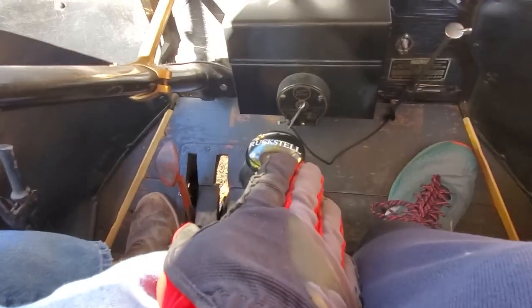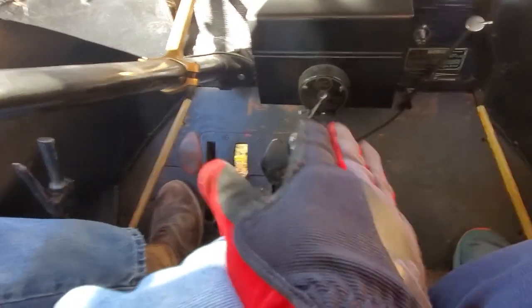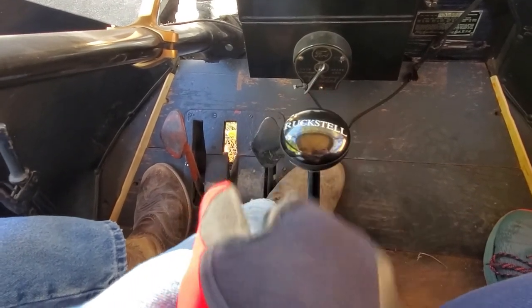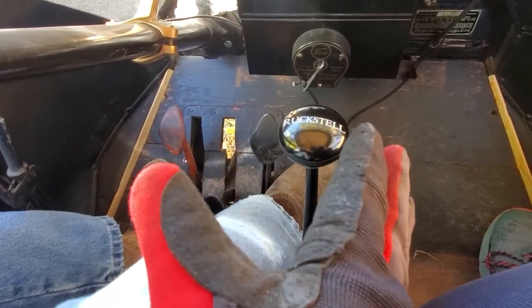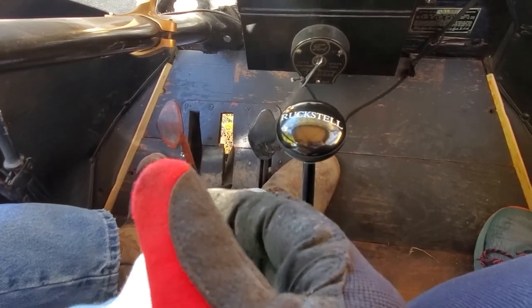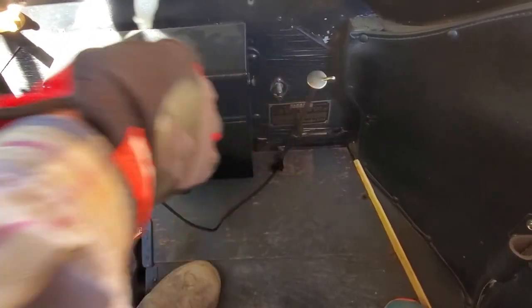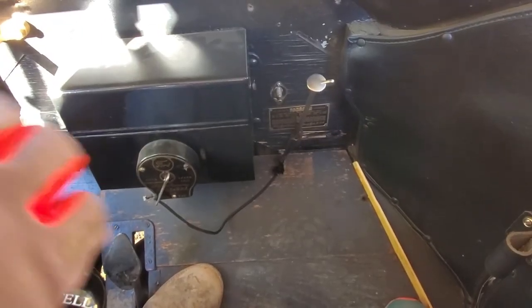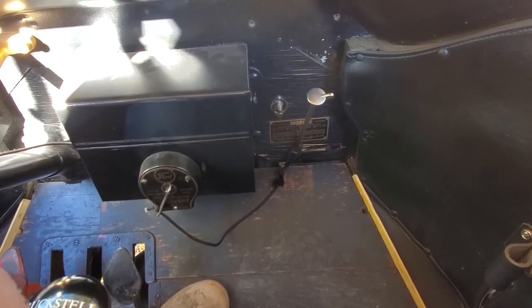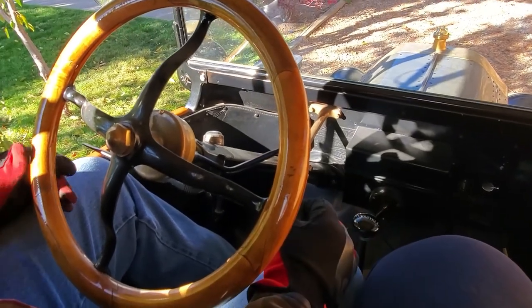In the middle here we have the Ruxel shifter lever. We're not talking about the Ruxel today — I've left it in high, which is the standard Ford gearing. We're just talking about how to drive a standard Model T today. Over here, this little knob is your mixture adjustment for the carburetor to richen or lean out the mixture.